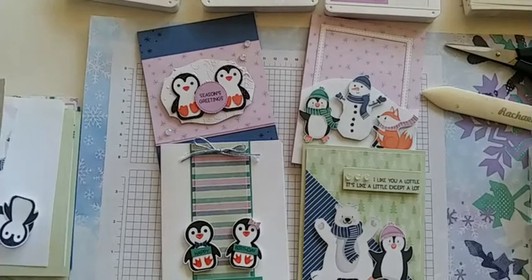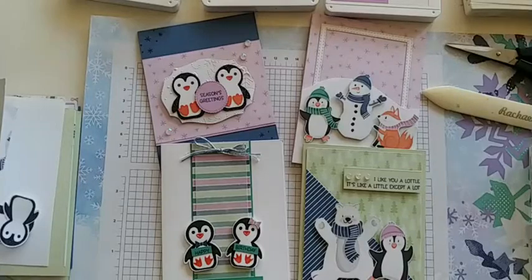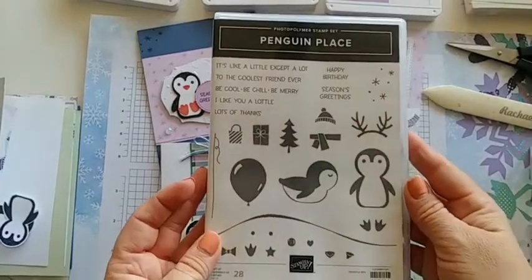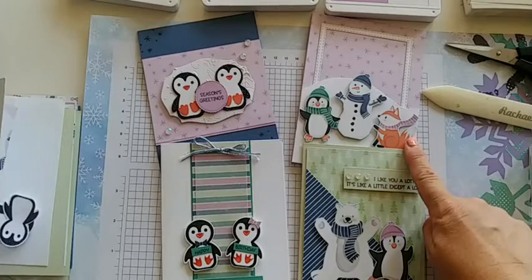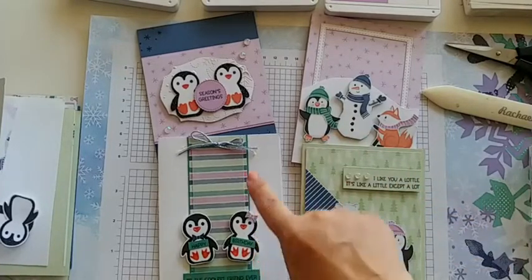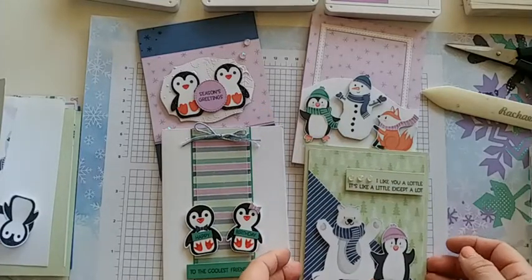Our team kit for the month — today we'll be using the Penguin Place stamp set and punch with the matching celebration DSP called Penguin Playmates. I have made four different cards using all the same stamp set, the Penguin Place, coordinated with the celebration DSP. I've used a lot of the images cut out of the paper and two different techniques to create our little penguins.